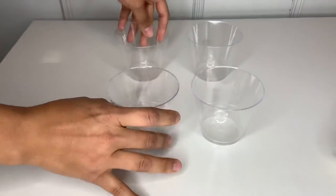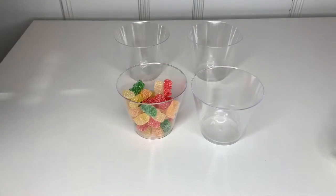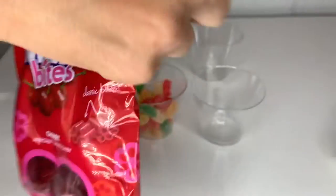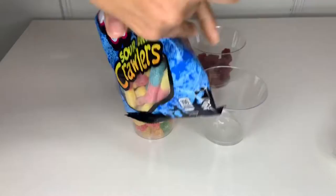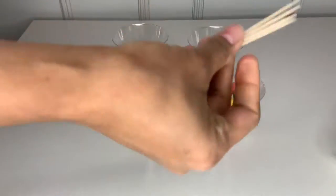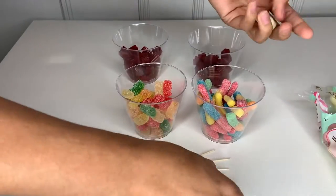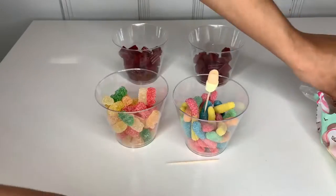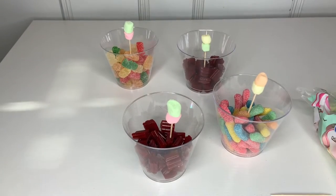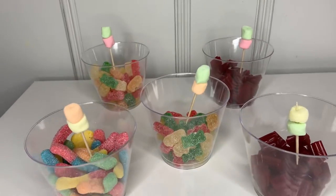First DIY: I grabbed a little cup and filled it up with candy. You can choose whatever candy the kids would like. I spent one bag on each cup. Then I grabbed a toothpick and used a marshmallow — I only had the small ones, but you can use the big ones — and just put it through and placed it in the cup going up. This is how cute it turns out, super cute and simple to do.